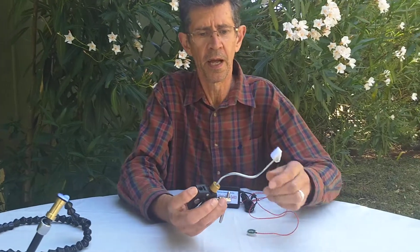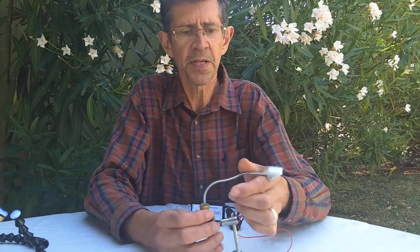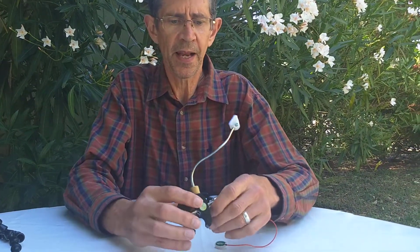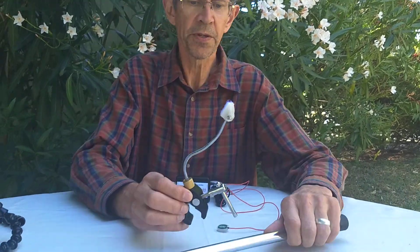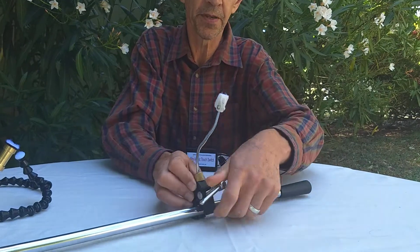The first mount is this little mini gooseneck arm. It has a clamp on the end that can clamp onto rails. I'll show you how we've used it on a wheelchair — we can clamp that onto the rail.